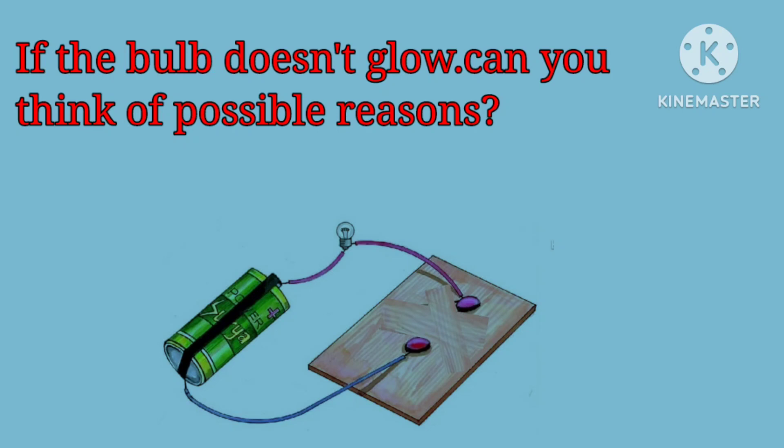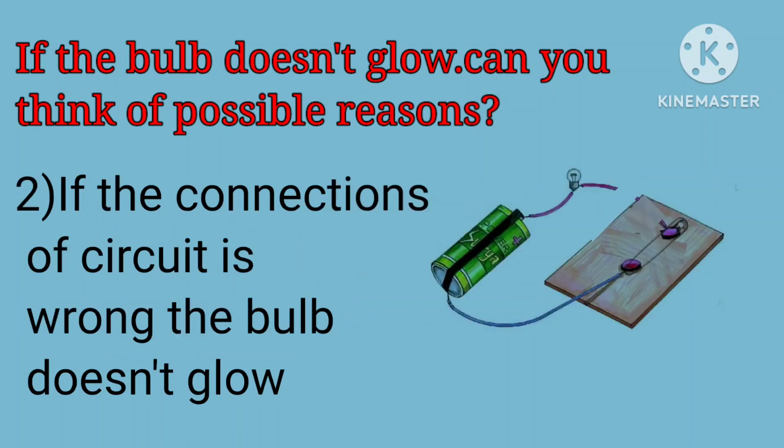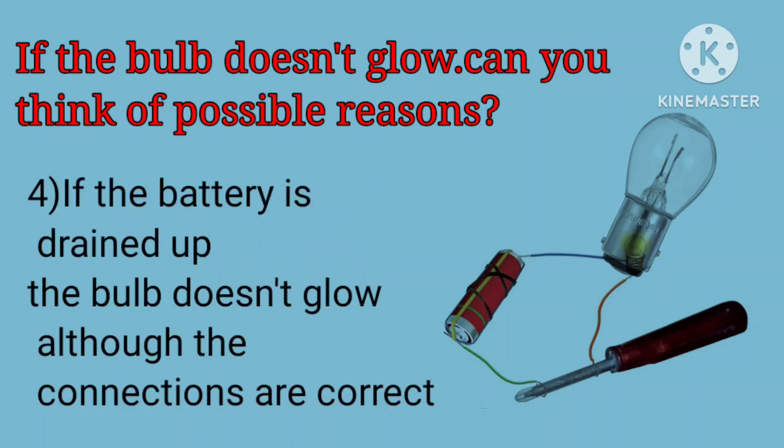If the bulb does not glow, can you think of possible reasons? If we place an insulator between the free ends, the bulb does not glow. If the connection of the circuit is wrong, the bulb does not glow. If the filament of the bulb is broken, the bulb does not glow although the connections are correct. If the battery is drained, the bulb does not glow although the connections are correct.